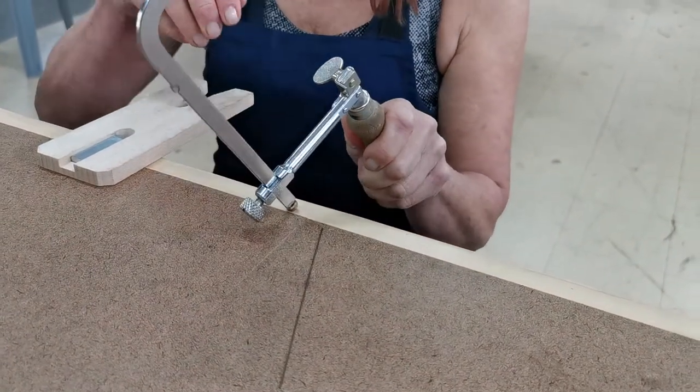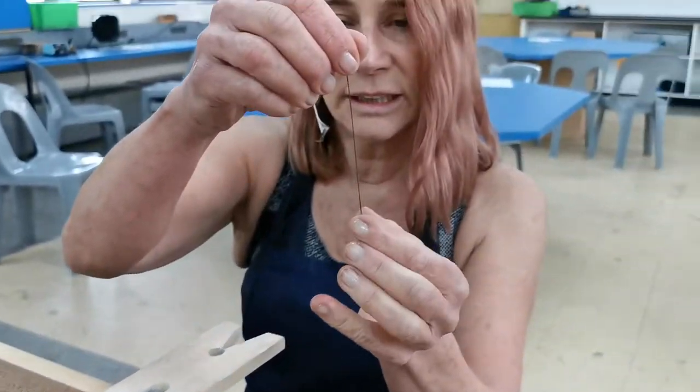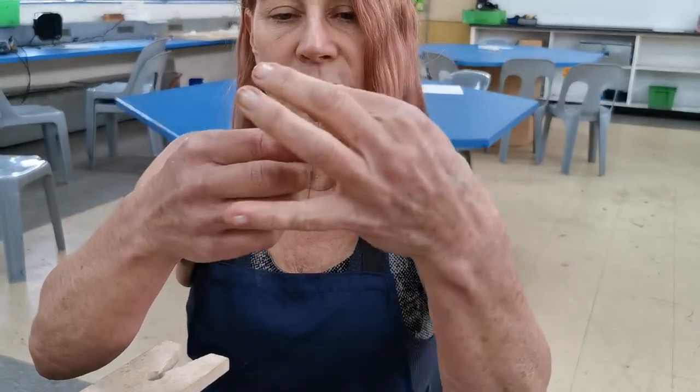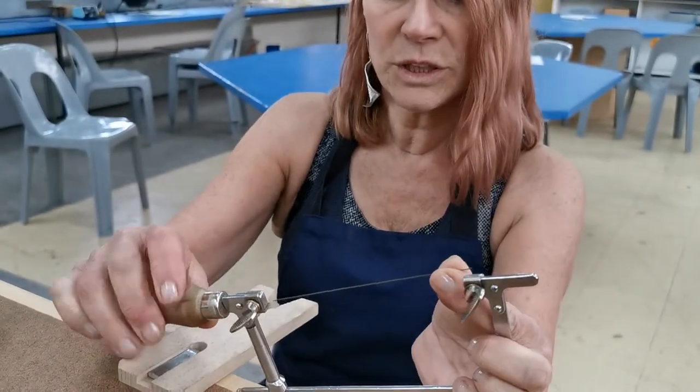This little ball part at the bottom is for you to push onto the bench to create some tension on the blade. Now, the blade has little sawing teeth and they need to point downwards and outwards, because you need to be able to use them.